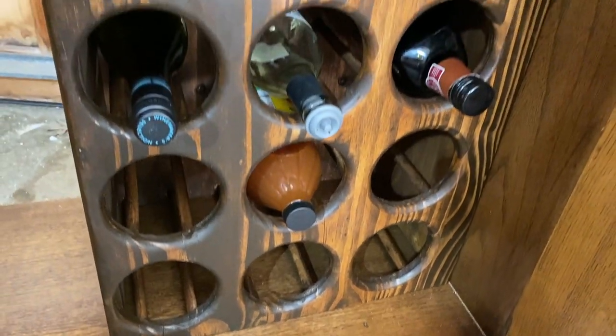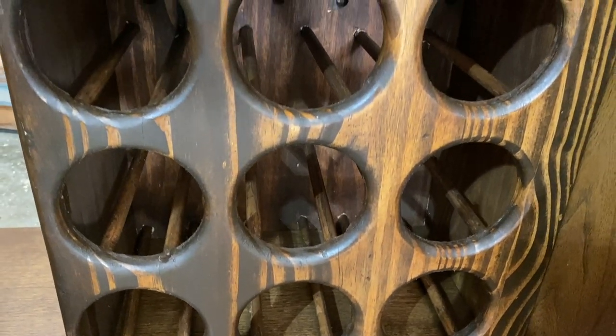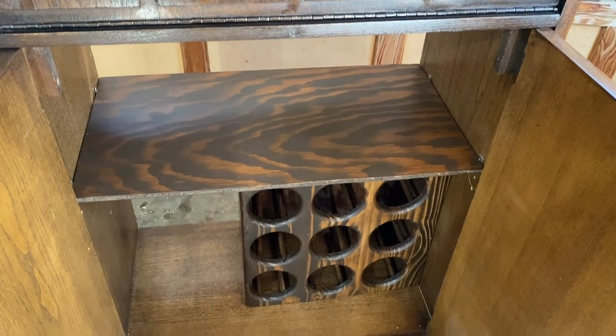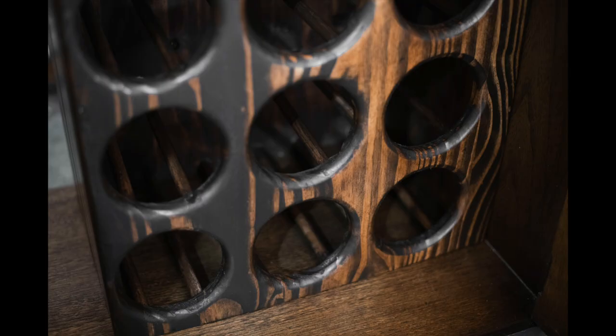Thank you so much, you guys, for sticking with me through this crazy process. I know that it's a hot mess, but it's my first time doing it, so I'm honestly pretty dang proud. It holds wine and it looks pretty good, so I'm pleased. If you'd like to stay tuned for the final product of the exterior and interior of this piece, make sure to like and subscribe so that we can be a happy flippin' family. All right guys, stay flippin'.